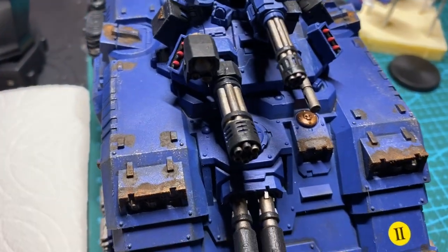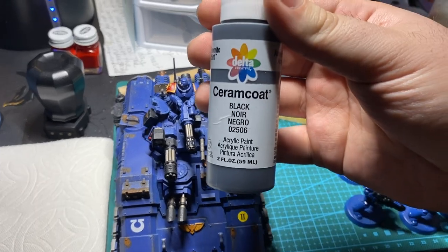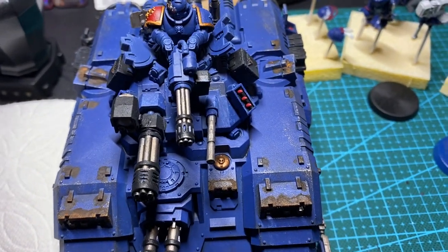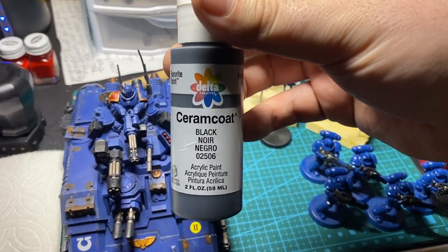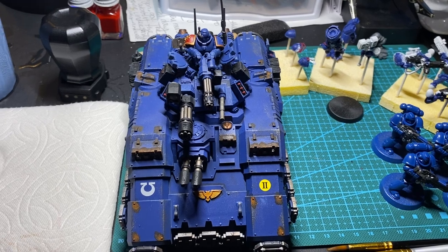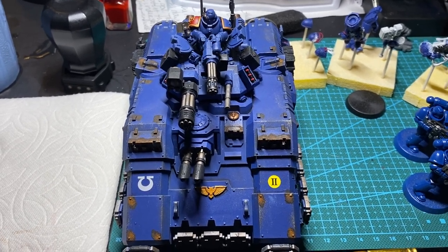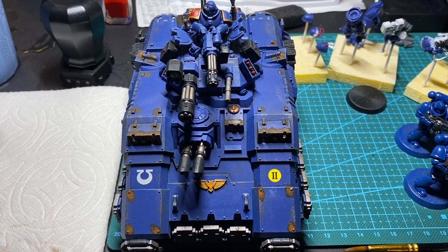Lead Belcher for all the silver bits. The black I used is actually a bit different on this — I used a black ceramic coat craft paint that works pretty well. It gives a nice flat black with good coverage, and you get quite a bit of it. I got this on sale at my local Fred Meyer's for $1.50 or less than $2 American. If you don't have a Fred Meyer's in your area, I'm sure you can find a comparable black. Minor touch-ups with Abaddon Black — it's a pretty close shade, so the touch-ups you don't really notice.